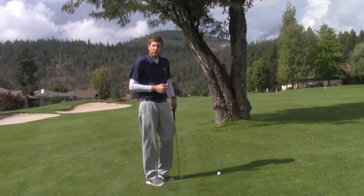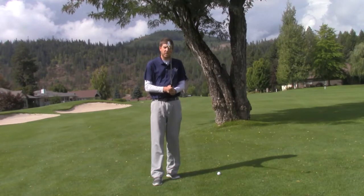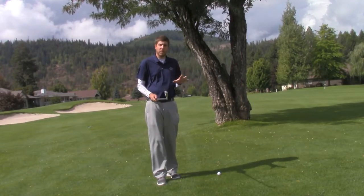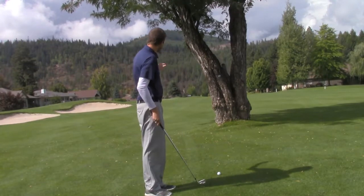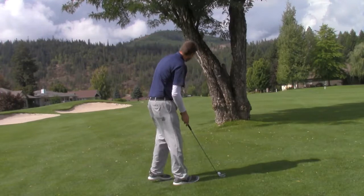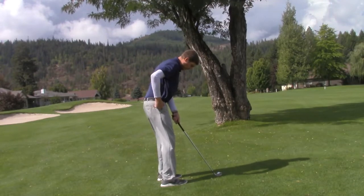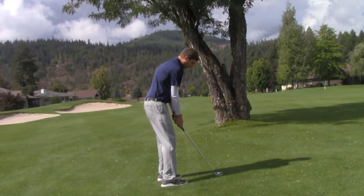Last week, if you remember, we still aimed our clubface right at the target — we're going to make the same exact approach to this shot. The clubface aims right at where we want the ball to finish. It's our feet that change how the golf ball comes off the clubface. So we're going to take the clubface, aim it right at the target, and then take our feet — just like last week — and aim them so that the golf ball goes...